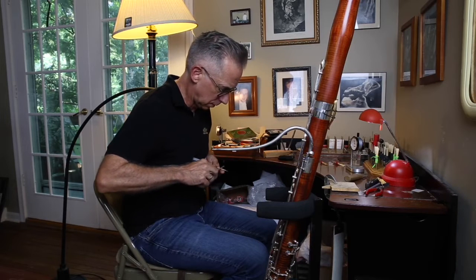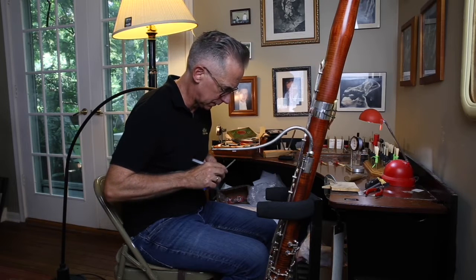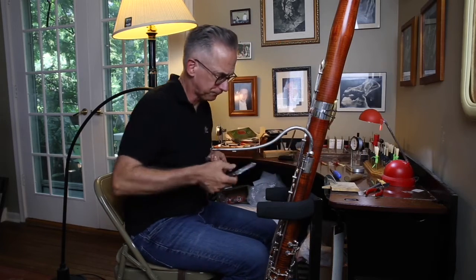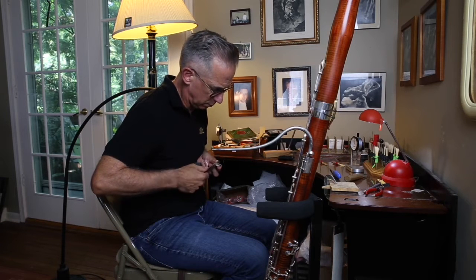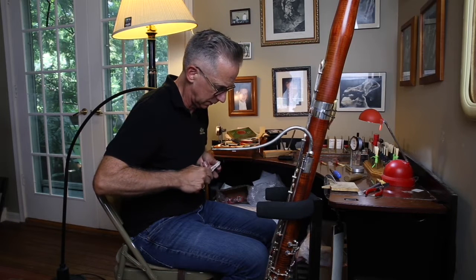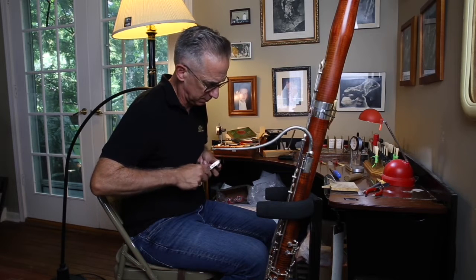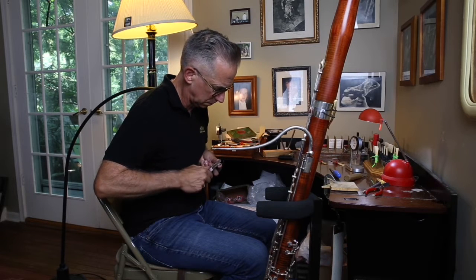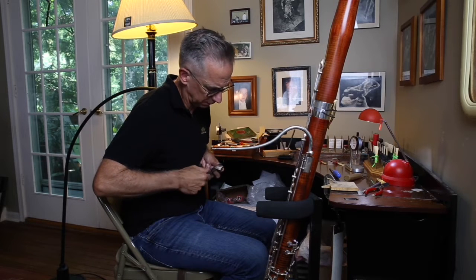I'm trying to work with a very smooth stroke here so that I get rid of any high spots on this reed. In addition to that, I'm going to enhance the tip a little bit by thinning it at the very edge — the last millimeter of blade. This will give me an easier start to my pianissimo sound. So I'm going to do a little more finishing on my tip before I try the reed again.